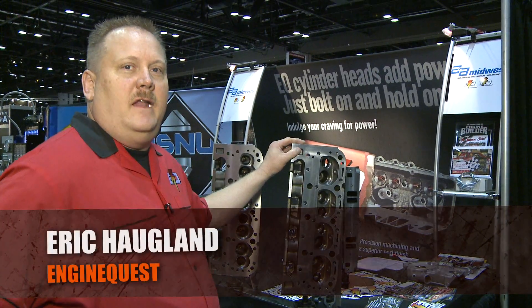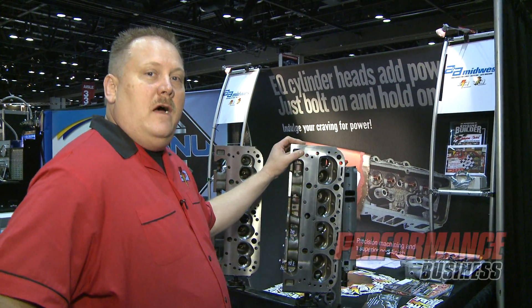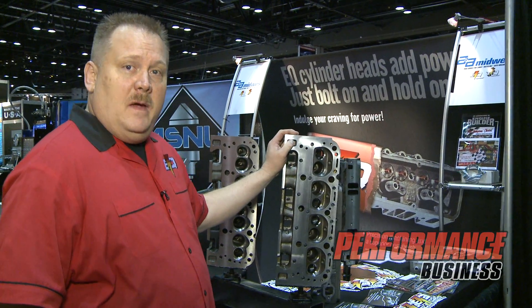Hi, I'm Eric Algum with EngineQuest out of Las Vegas, Nevada, and we're here this year at the 2011 Orlando Show featuring our IMCA spec cylinder head.